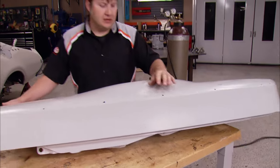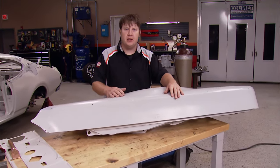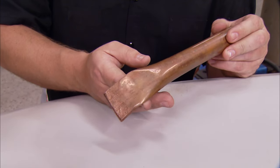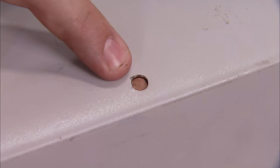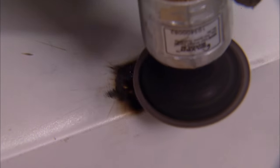Our first order of business is filling these plain Jane holes. I've got a couple of different ways I want to show you. The first technique is using a piece of copper pipe that we flattened down and made what I call a spoon. You place it up against the back side of the panel, and it lets you fill up the hole really easily, because the steel from your weld won't stick to the copper. A minimum amount of grinding to clean up the welds, and you're in business.